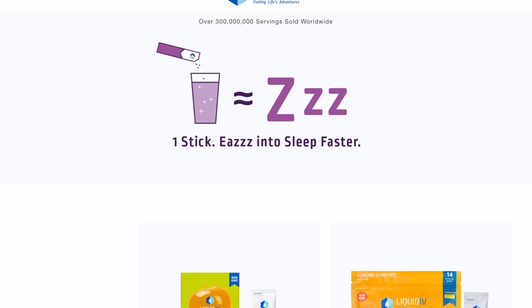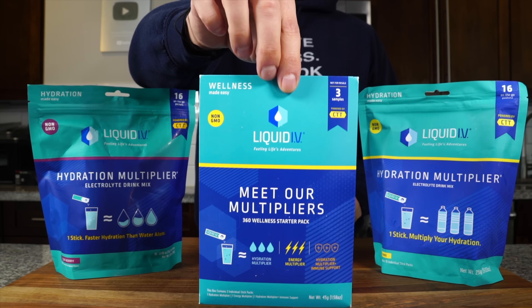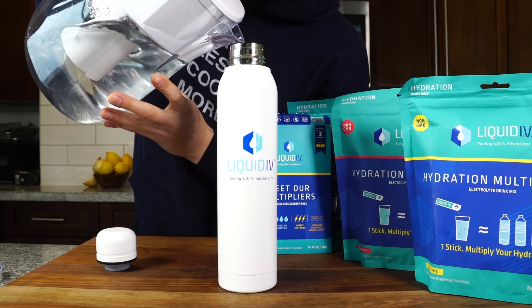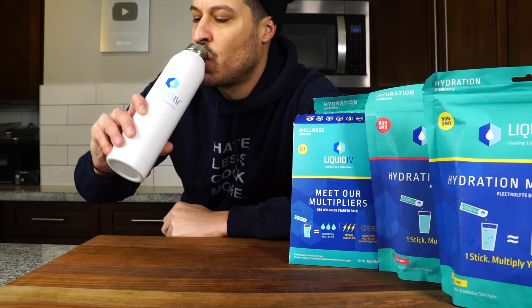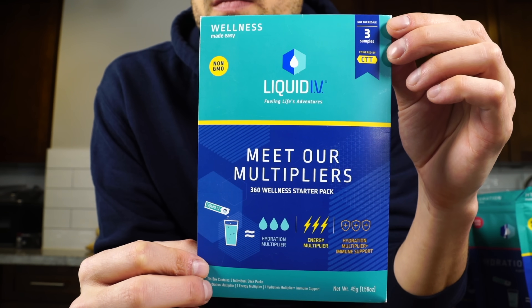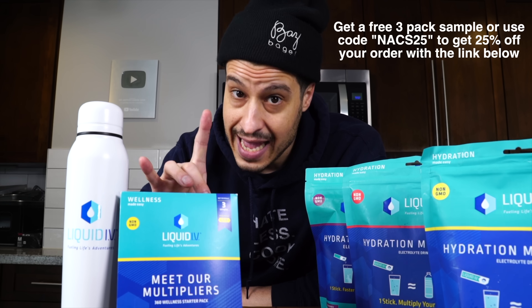Now before we go any further, we need to talk about hydration — thanks to our sponsor today, Liquid IV. It's an electrolyte drink mix designed to enhance the absorption of water and key nutrients into the bloodstream. One Liquid IV hydration multiplier hydrates faster and more effectively than water alone. Use code NACS25 with the link in the description to get 25% off your whole order.